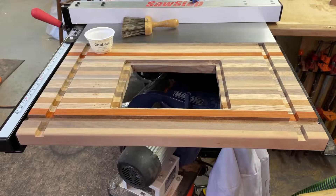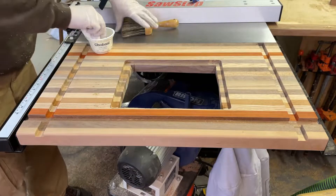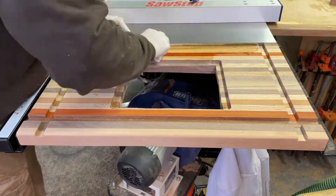For those of you who've been following my channel, you know this is what I call the money shot. This is my favorite part of the project. I'm using just regular boiled linseed oil to make this grain pop and to protect the router table.